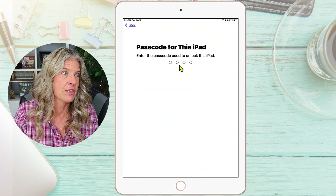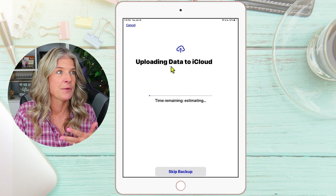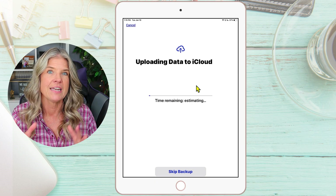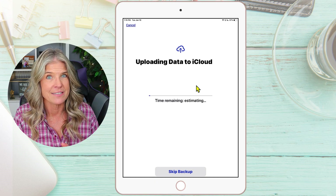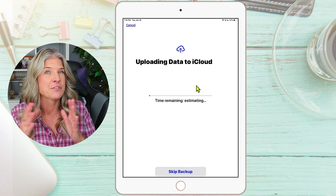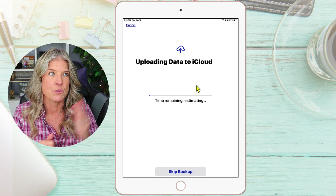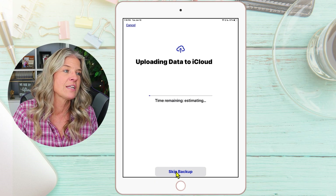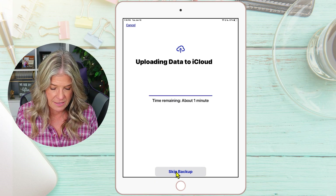Now you have to enter the passcode for this iPad. What it's doing is uploading data to iCloud. We've already done that, but this is great on the backend if you did forget to back it up. Of course, you only have five gigabytes free, so if you're trying to back up anything larger than that, there's likely a pop-up asking if you want to pay for more storage. You can choose to do that, or if you've already done the backup, you can just skip the backup — which is what I'm going to do. So I'll tap Skip Backup.